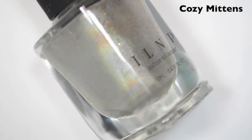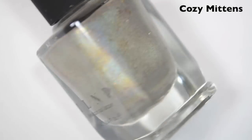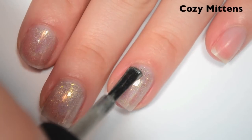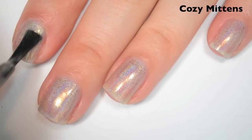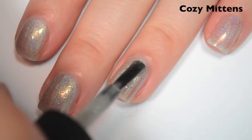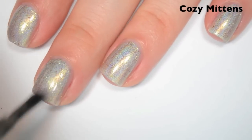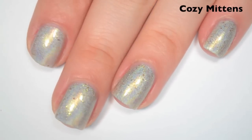The next polish is called Cozy Mittens, and this is almost like a pearly nude holographic with gold flakies in it. Here's one coat — pretty sheer. The formula feels a little bit thinner than the others, but it's still easy to apply. Here's two coats — I can still see my nail line, so I'm going to do three. There are some brush strokes that show when you first apply it, but those disappear as it dries. Here's three coats — this one covers completely in three and has a nice smooth linear holographic as well.